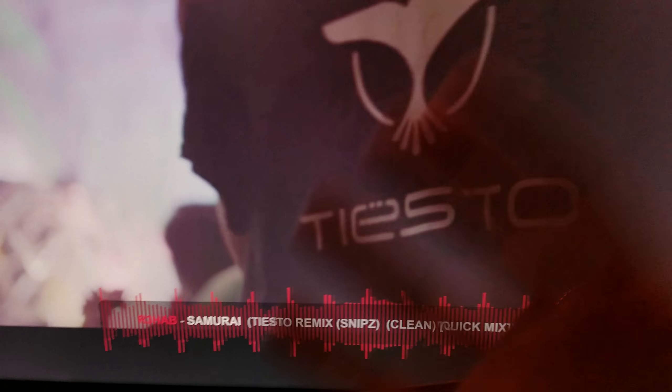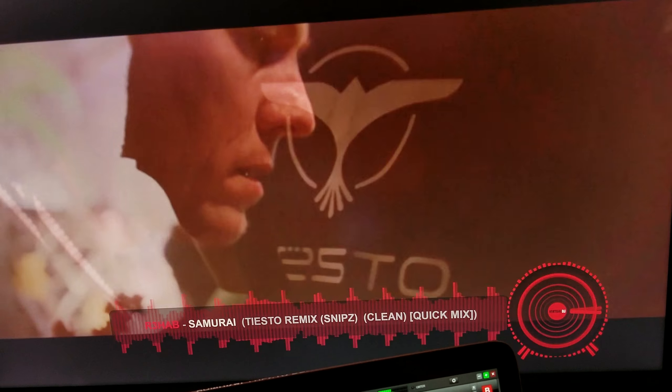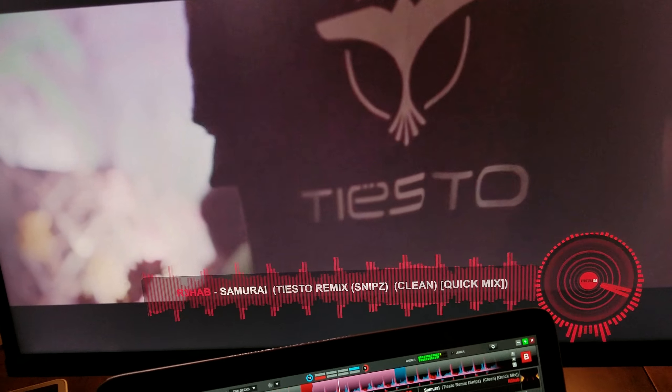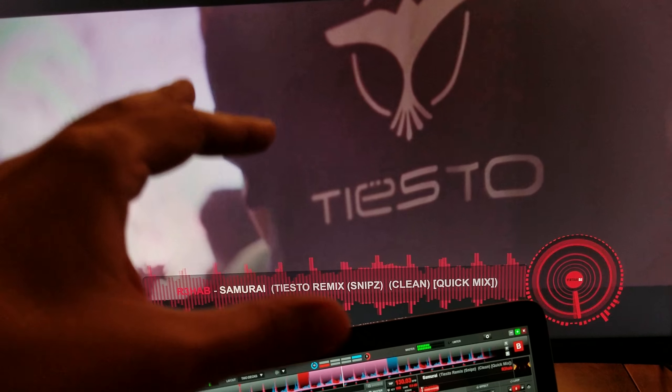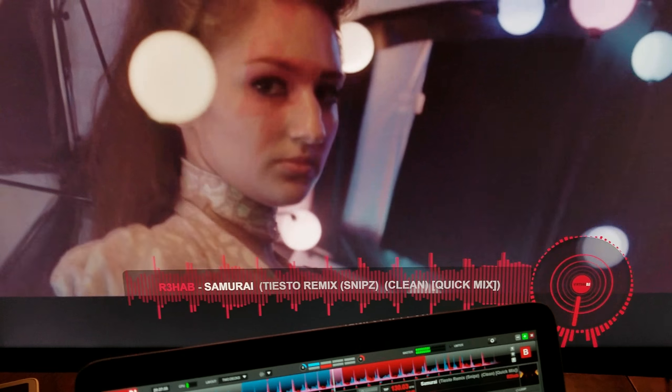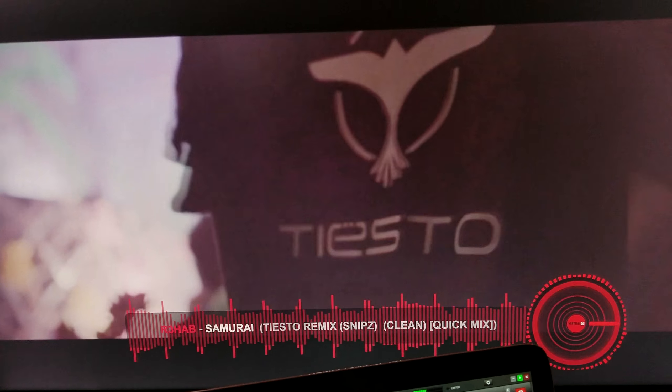As you can see, it's very smooth. I think your manager at the club will appreciate the fact that you have something to show on the screen with these videos playing, and they can see what track it is at the same time.